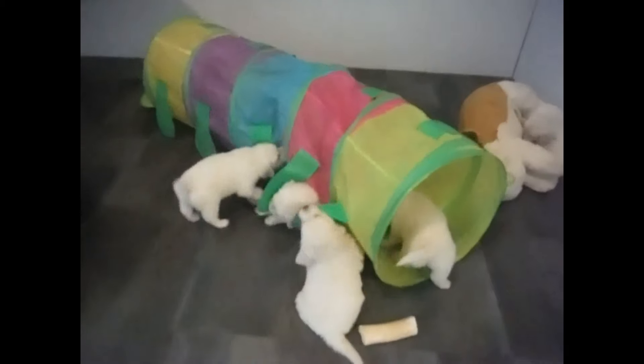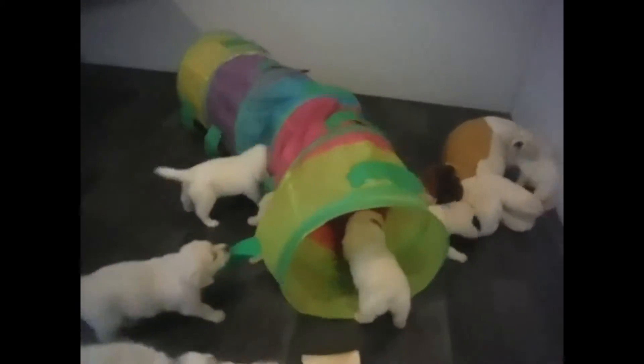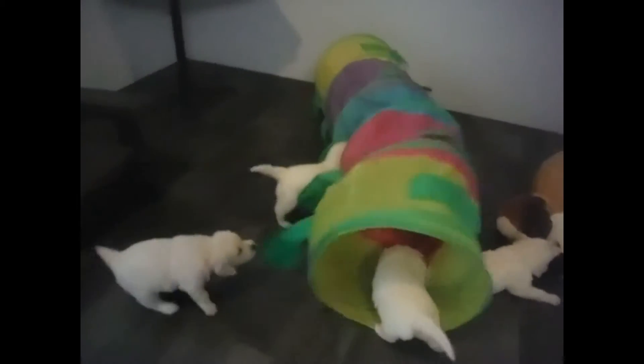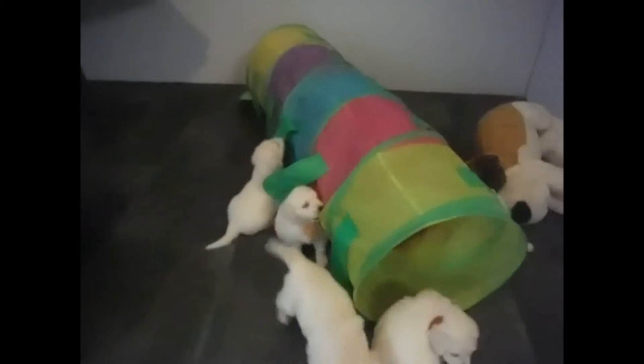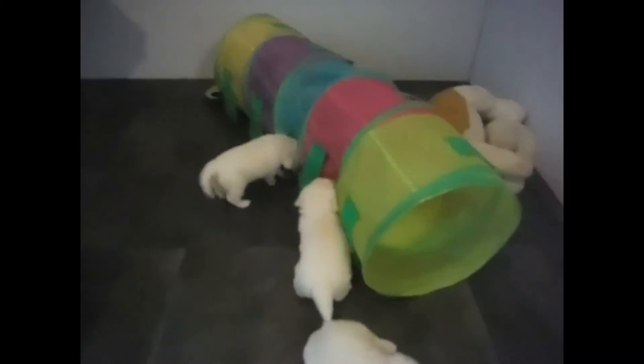Basically it's teaching them to use their mouths to do things other than to bite people. Doing fundamental training for therapy dogs and service dogs — they often have to pull on things to open the doors, possibly open the refrigerator, helping if they're tethered or so forth.